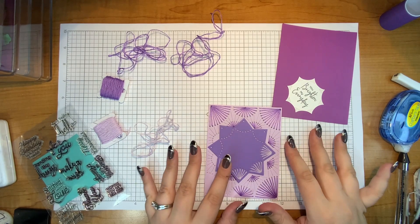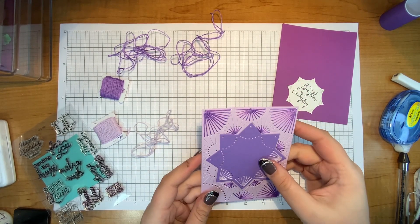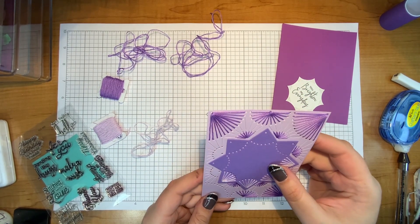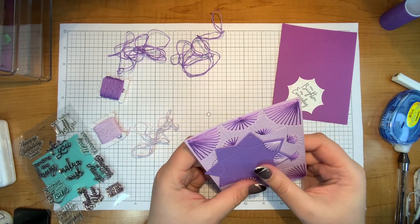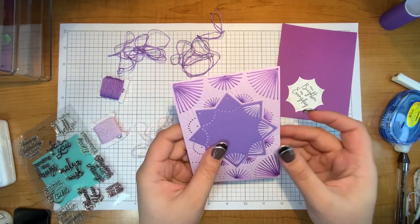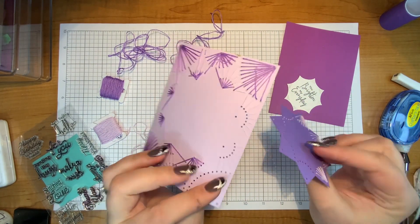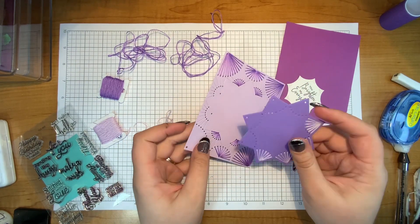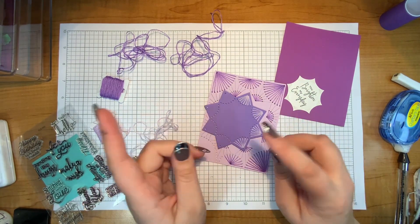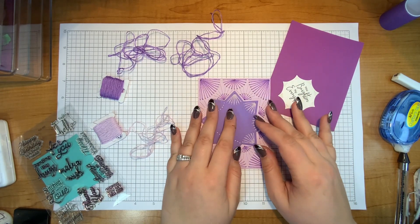Hello everyone, it's Justine! Today I am so excited to show you the new stitch die from Spellbinders for January 2022. We now have a Stitch Club — hooray! I am going to show you how I stitch on the actual paper and finish up this card, showing you exactly how I stitch. I'll also show you six finished projects at the end of the video that I made with this die.